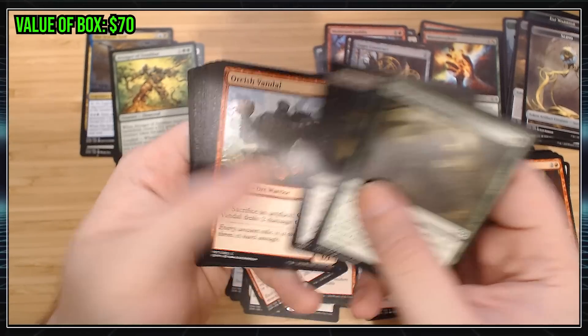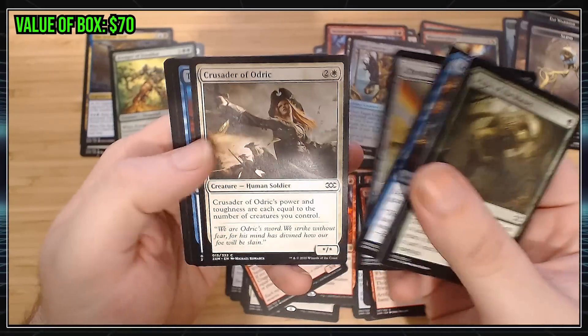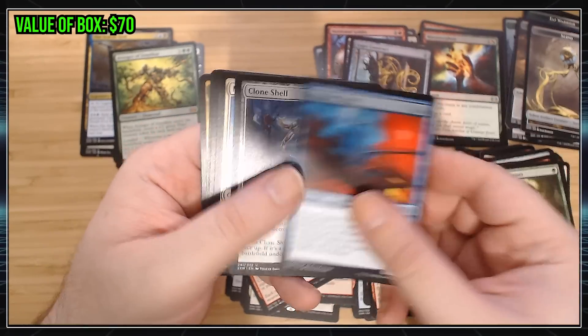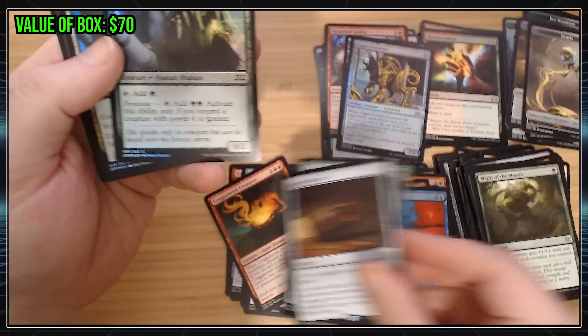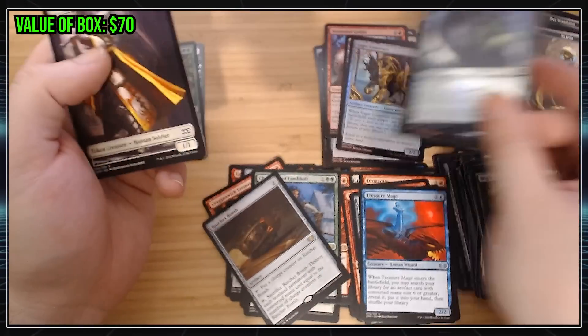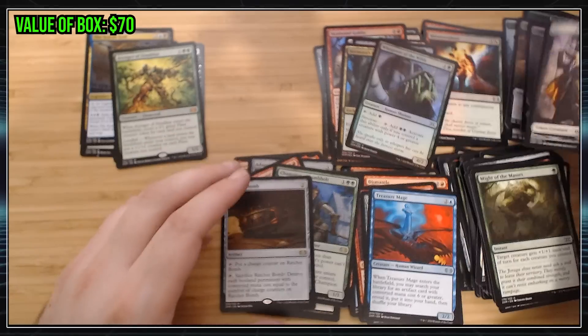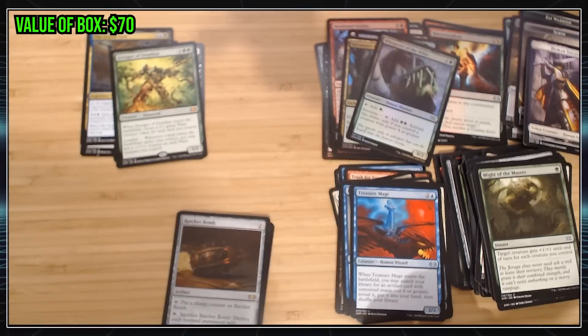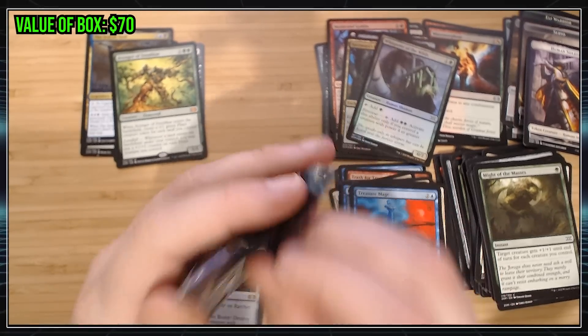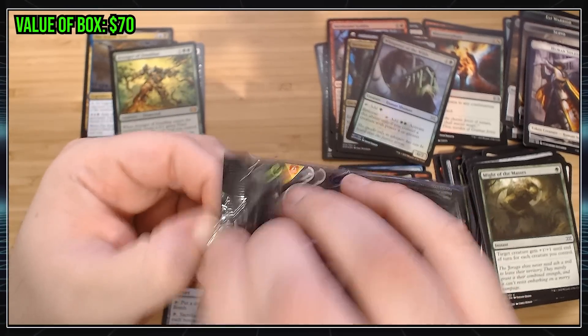Chromatic Star — good common. We got a Treasure Mage there. Clone Shield. Ratchet Bomb's playable. And two neat little foils. Nothing too good. Still got some packs to go. I think there's 24 packs in a box. Still got half a box to go. We haven't even touched our Box Topper Pack. Box Topper Pack could save the whole thing, man.